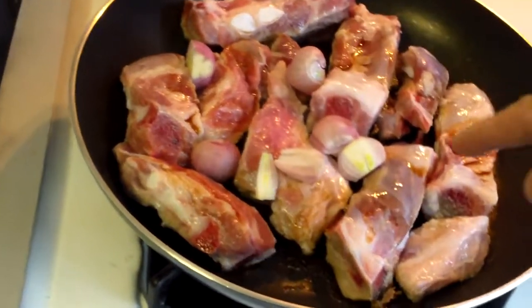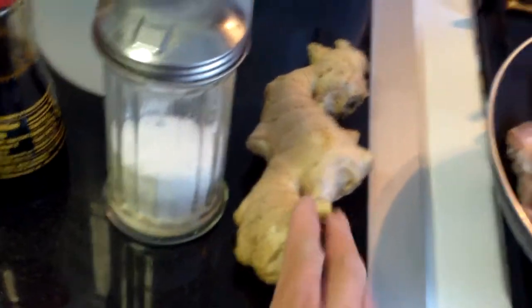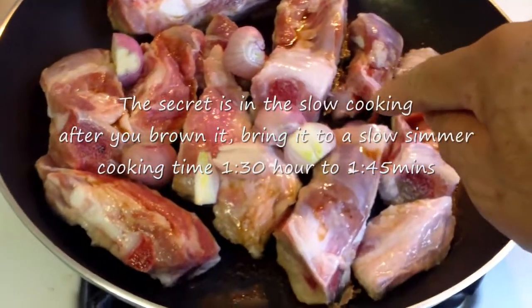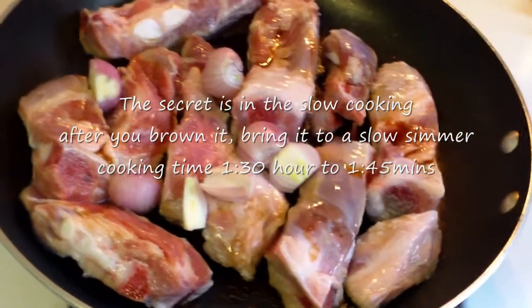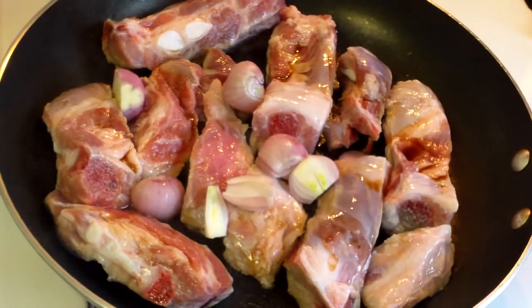I have soy sauce on there. I am going to add a little sugar. I cut up some ginger and some shallots. You don't have to add any oil because it is fat enough — it is going to have plenty of oil.